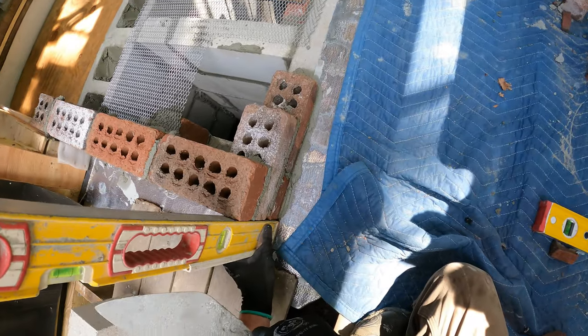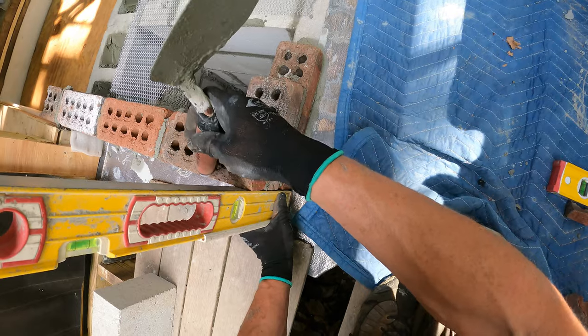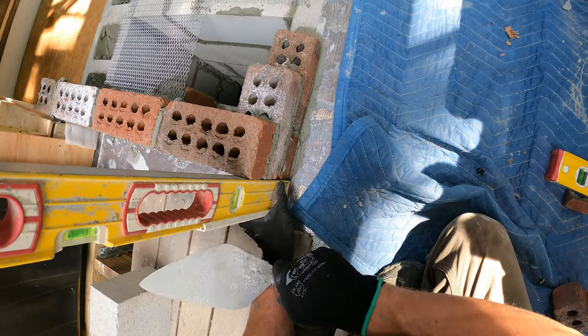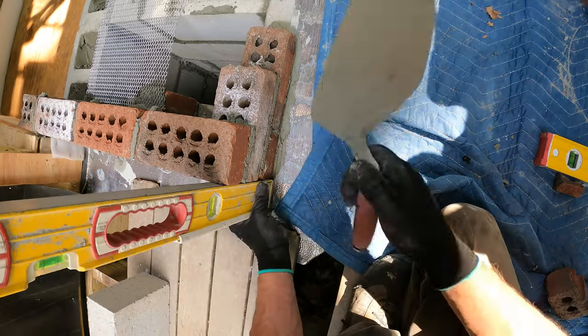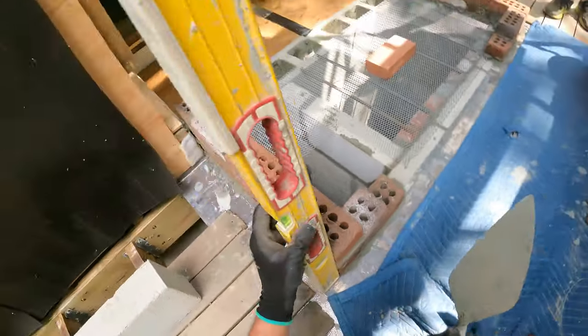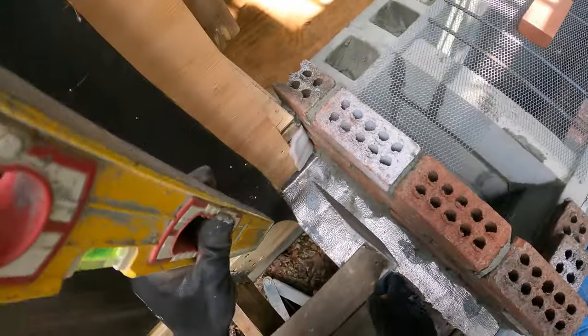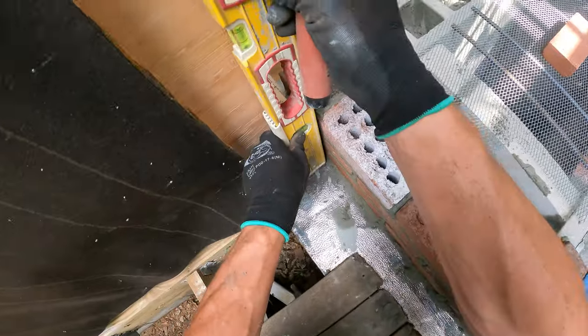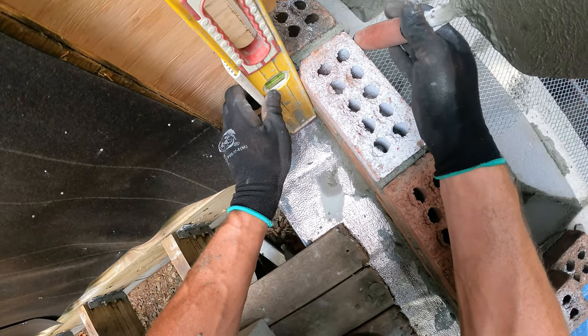I'm going to get this course of brick up. How high are you doing? Three high — yeah, I'm just going to go three high here. I'm just going to go three high here if you're feeling like it, if you haven't got nothing else to do.